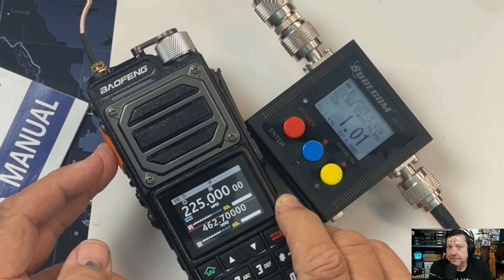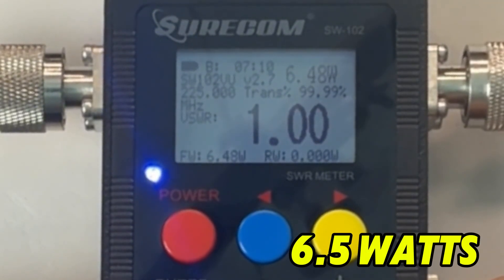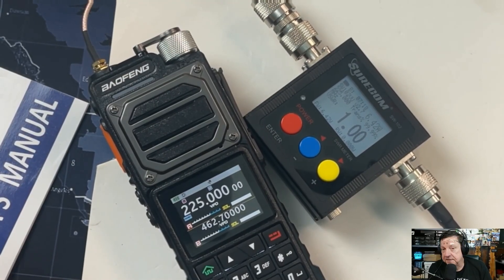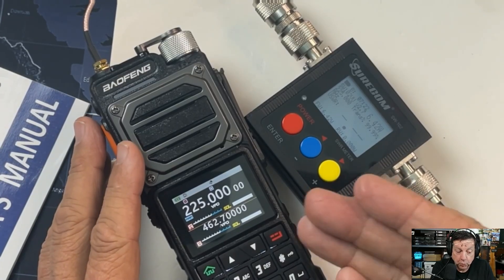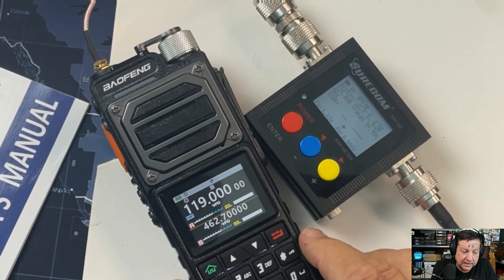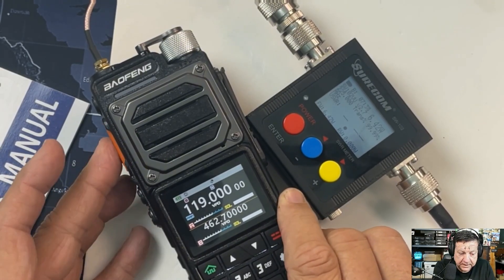225.000 at high power: 6.5 watts! Now I can't speak to spectral purity because I don't have a spectrum analyzer, but wow. Let's see if it has aircraft band — and it does, but I'm betting we can't transmit on it. And we get a beep. So there's your power test.